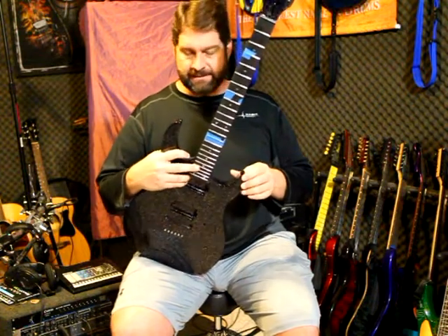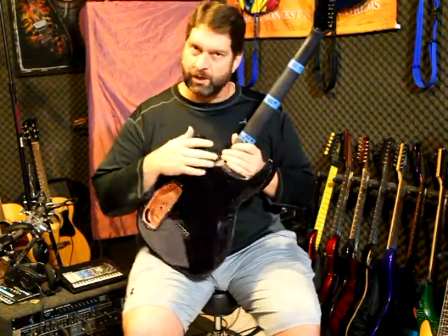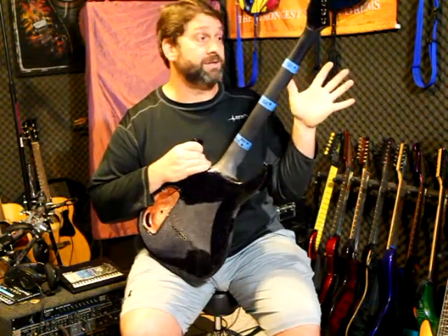So that's the back of the neck — that's how you sand it. Again, don't sand through. Just sand until the gloss is gone. As soon as the gloss is gone, you're done.